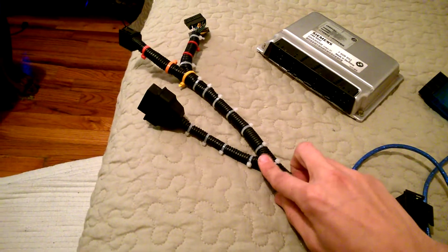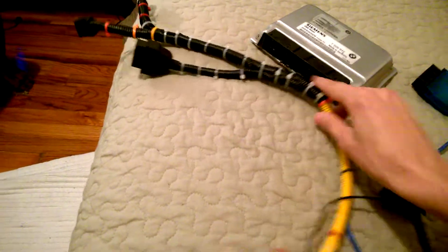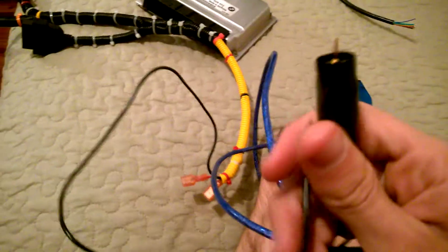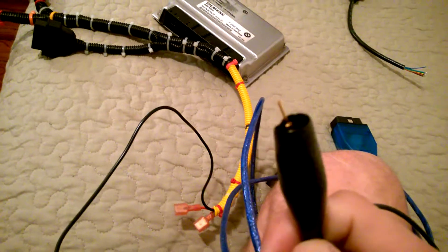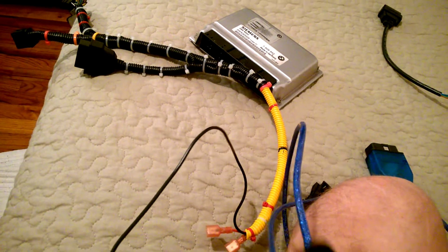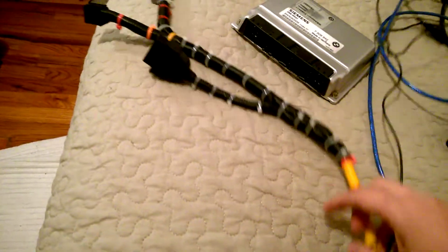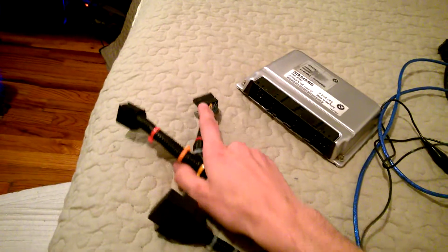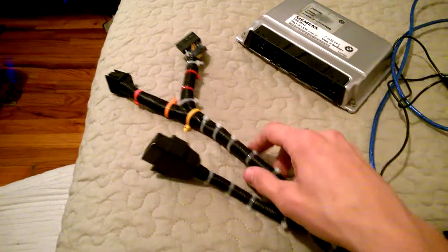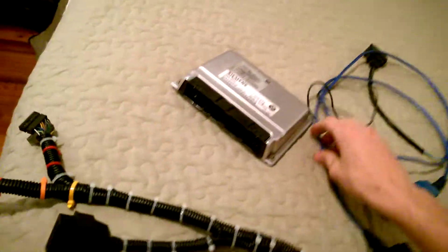Take the negative and run it to OBD pin 4 on top — that's your negative. Also, don't forget to put an extension to ground pin 104 on the ECU. I have an alligator clip and a pin for that, so I made an extension with the alligator clip. The K line wire just runs straight to K line pin 7 on the OBD female connector. That's your complete harness.